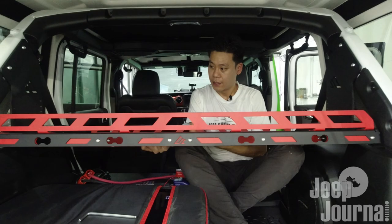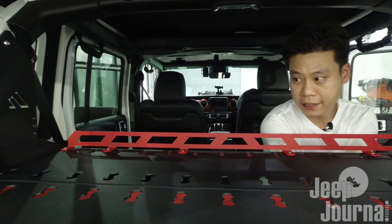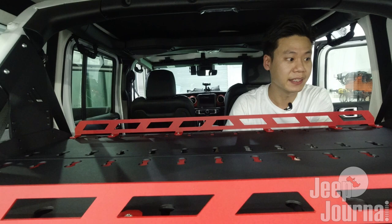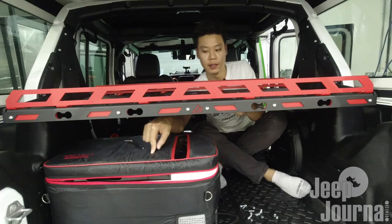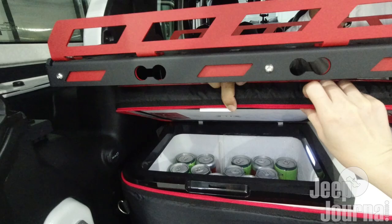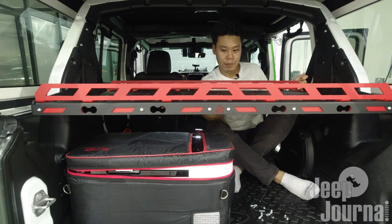I'm going to grab a couple of bolts so I can start tightening them up. One thing about my fridge - I need to determine the final height I want this cargo rack to be. It turns out it's a challenge to open my fridge door fully here. So what's going to happen is I'll put it at the max height for this rack.